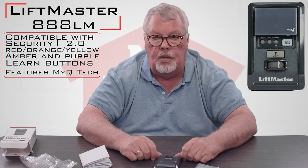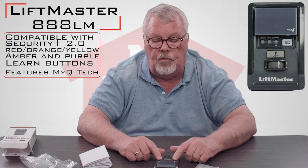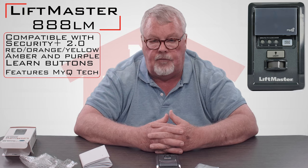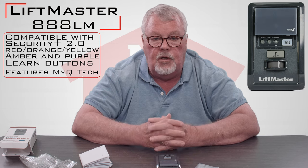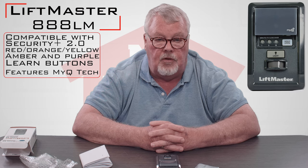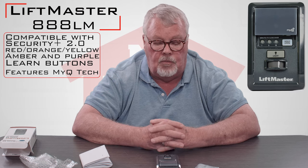The reason I call it a MyQ controller is this will sync up with the MyQ system, which is one of the newer, higher-tech versions of the LiftMaster control program. In another video, we can talk more about MyQ, but essentially you have the ability to operate your door and monitor it from a smartphone or a computer terminal anywhere in the world. And this is one of the links that allows you to do that.